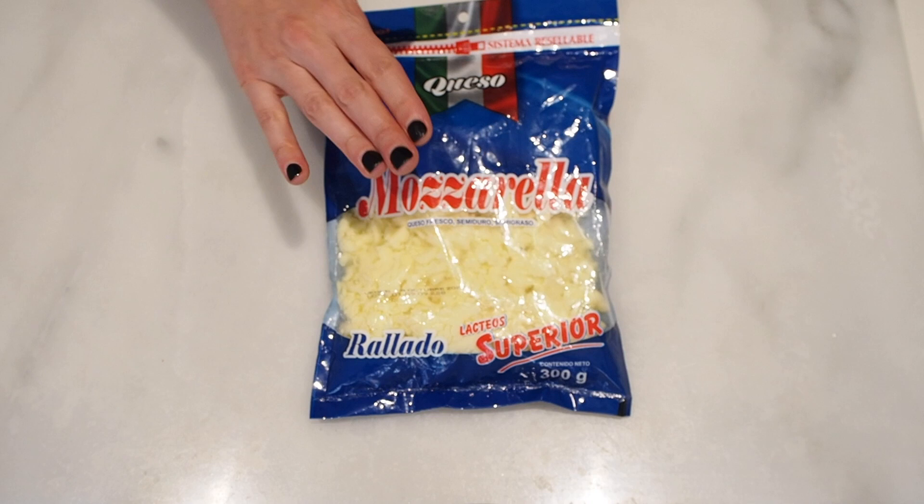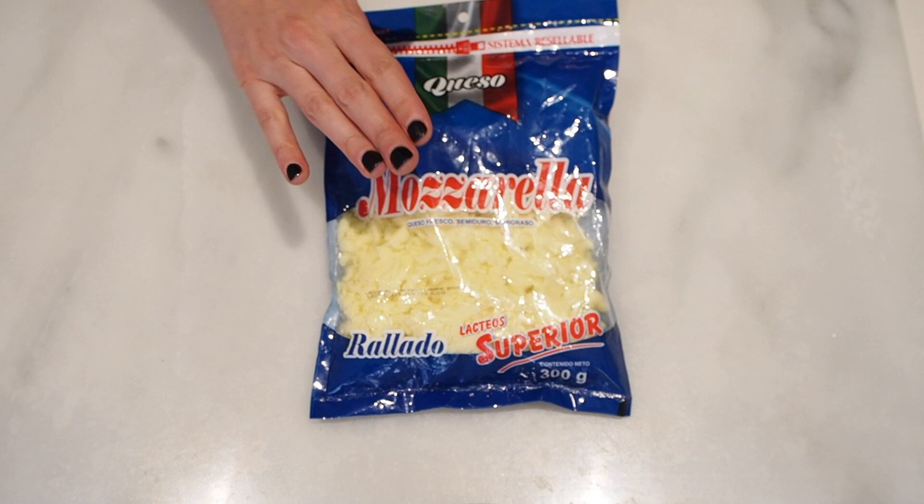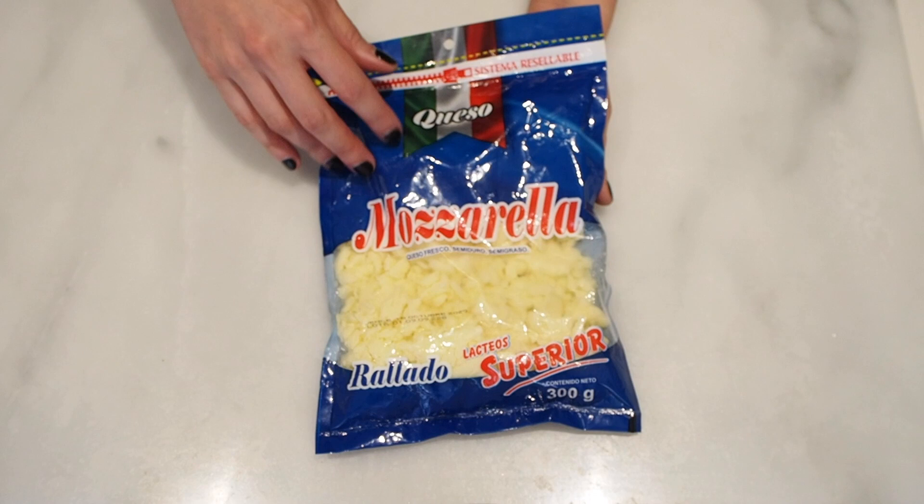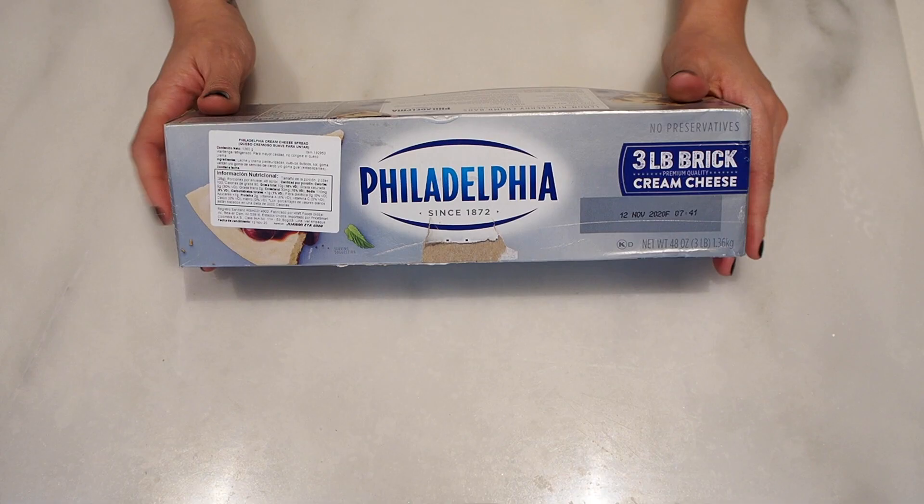Recently, I found this brand here in Bogota, in Caruja, that the ingredients are really clean and even though it's pre-grated, it doesn't use any starches to make it better. So if you can find a brand like this, go ahead. If not, it's better for you to grate it yourself.